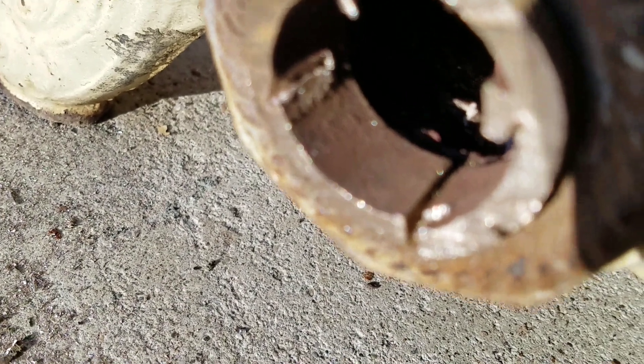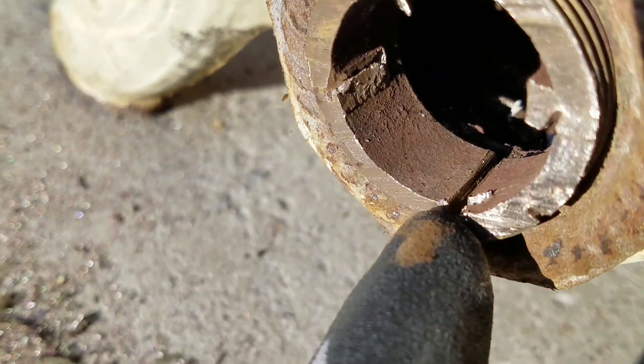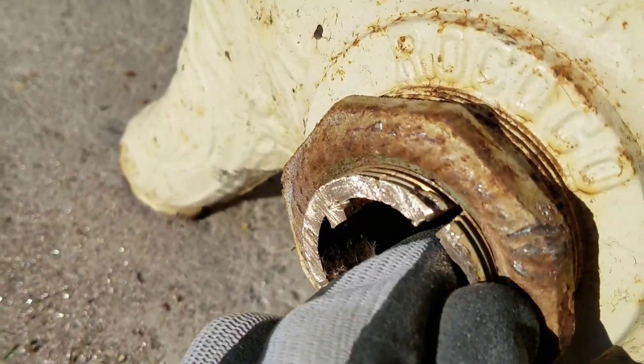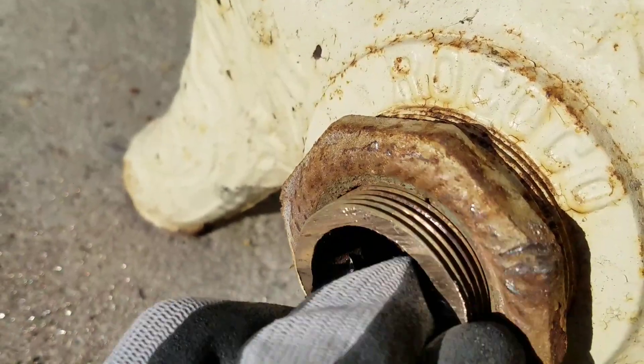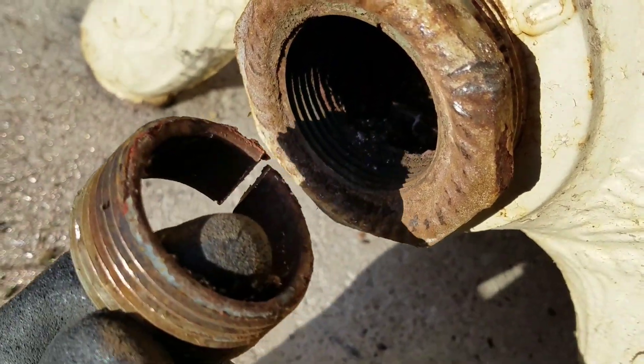So tap around the diameter until your gap closes up. Right there — bump it all the way around a few times. And it comes right out. Voila, just like that.